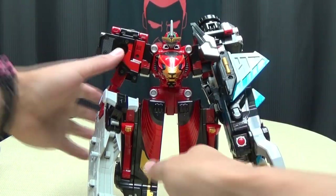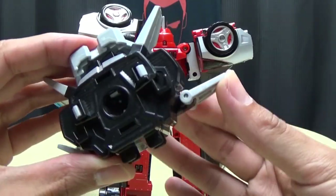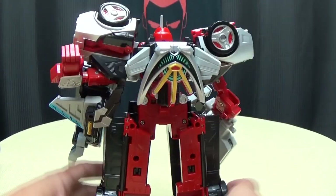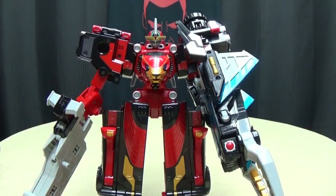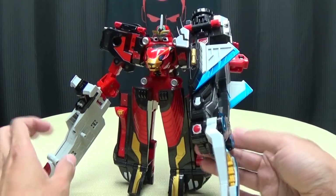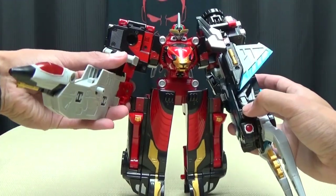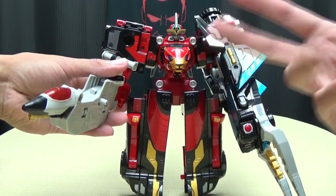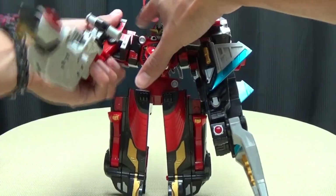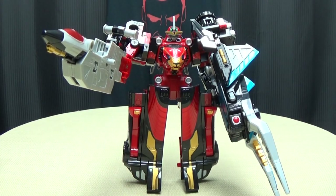Take this backpack section, flip the fins up for clearance, and clip it into his back to give him a little jet pack. And there you have Go Buster Ace Stag Custom — which is kind of weird, but he has a new big arm with giant claws, and this becomes a gun. Now he has a big gun that he really can't hold up because his elbow joint is a little too loose for it, but you can kind of get him holding it up. There you have Go Buster Ace Stag Custom.